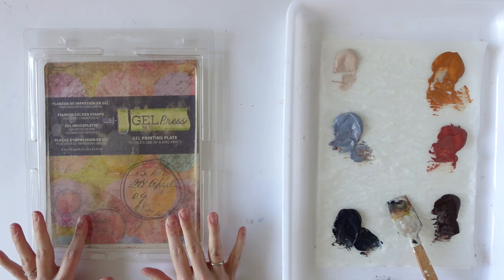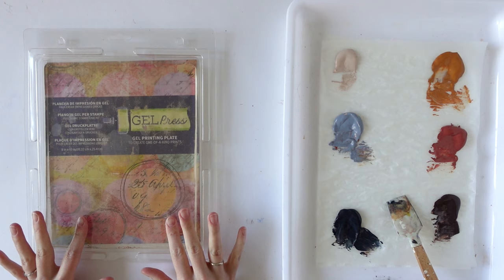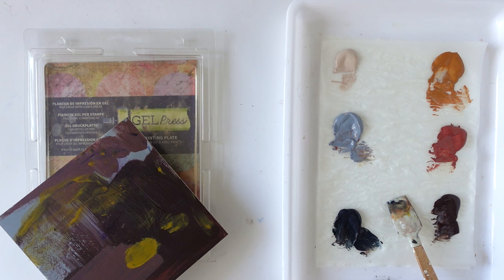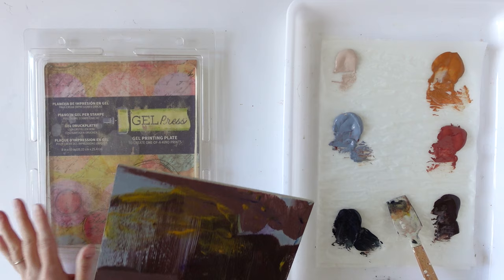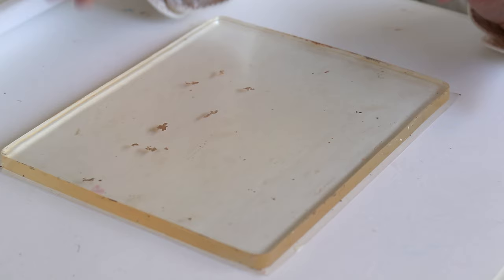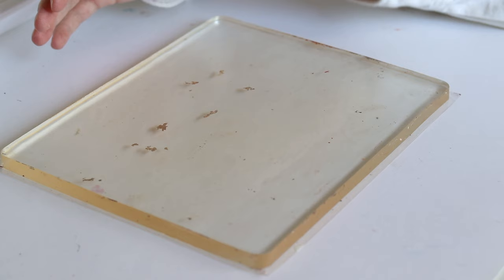I'm going to use my gel plate on these smaller paintings that I've started, and I got out my pre-mixed colours. You can watch a video where I mixed that colour palette — I'll link it up here and in the description box below. I've got no real plan, I just want to experiment with the gel plate. Note that my plate isn't super clean — I'm not too bothered about cleaning it properly every time because I think it just adds to the character of the painting.